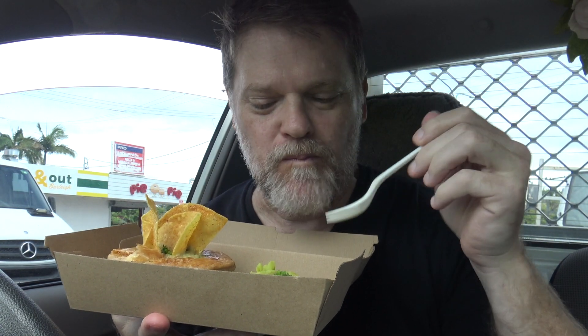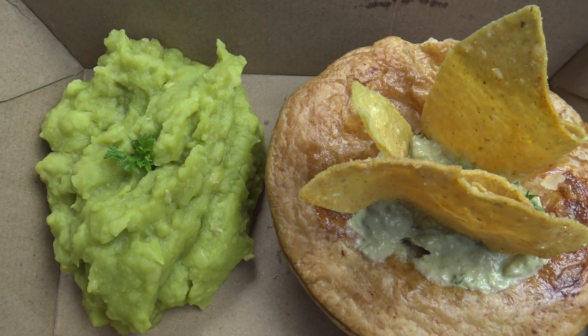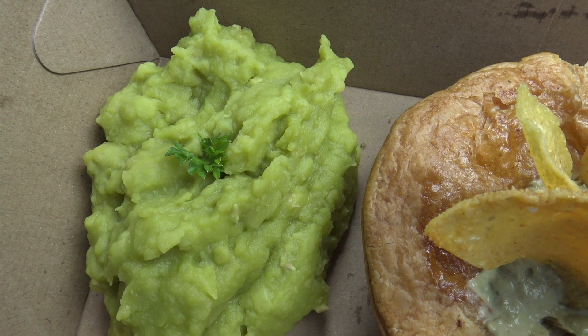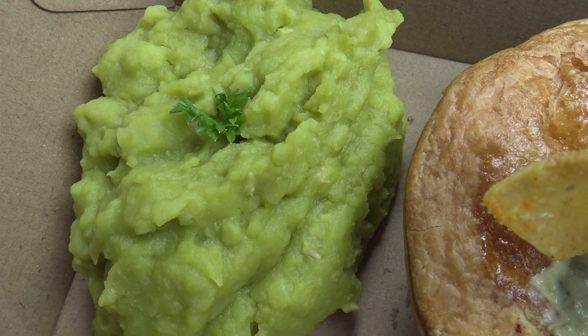How about I start off with some of these mushy peas. They're not as sweet as those ones at Goldstein's — they're a real sort of pea taste, a little bit more rustic tasting.